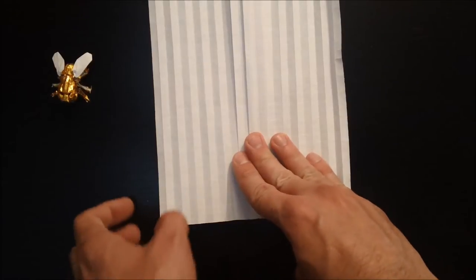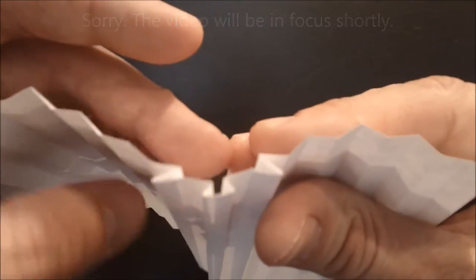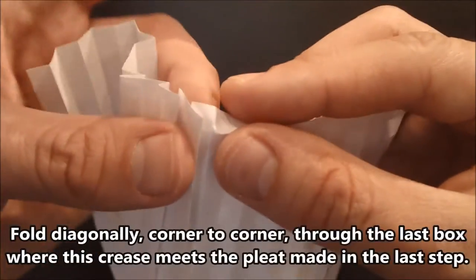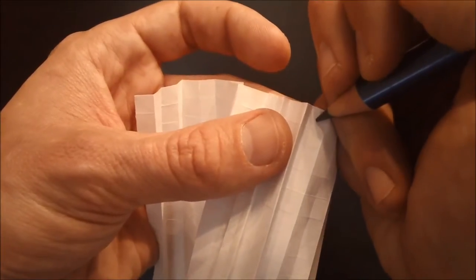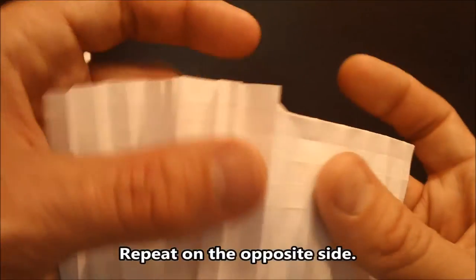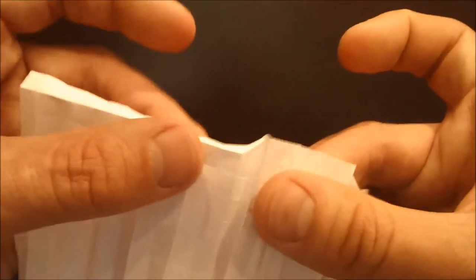Next we're going to be working along the bottom. We have our pleat that we made down the center and then these pleats next to it. What we're going to do now is reform this mountain fold from the corner, and where it meets this pleat we've just made, in this last square we're going to make a diagonal crease. Repeat that on the opposite side where it connects to this pleat we've just made — make that a diagonal fold.